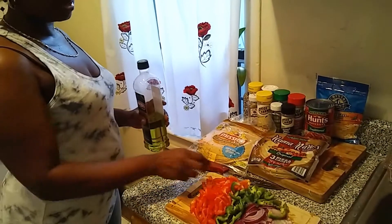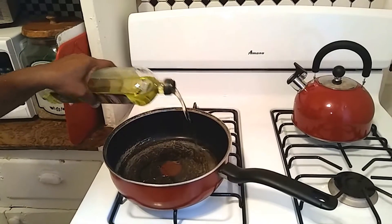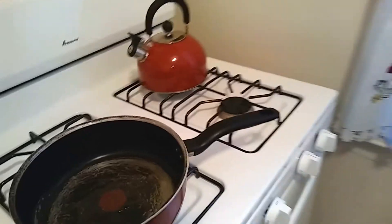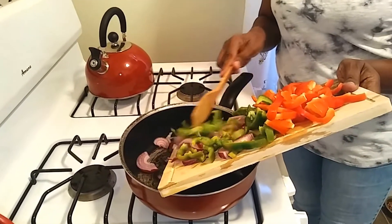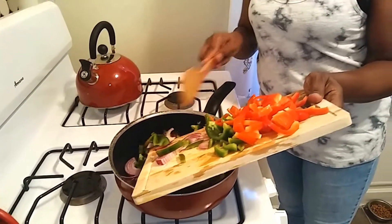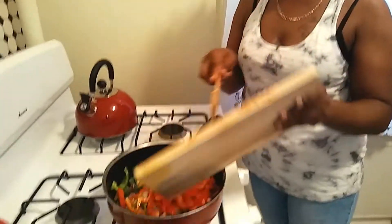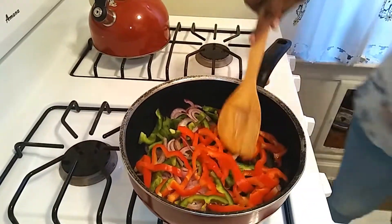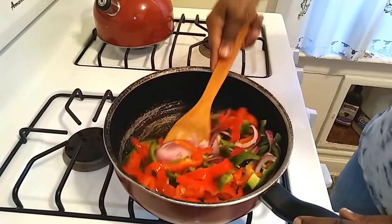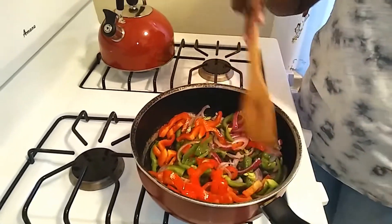Now I'm going to get things started by sautéing these vegetables with some extra virgin olive oil — about two tablespoons. I'm just going to sauté these vegetables for about five minutes until the peppers are soft and everything is softened, then add a little bit of seasoning. I'll let this cook on low heat, just because I want the peppers to be well cooked.